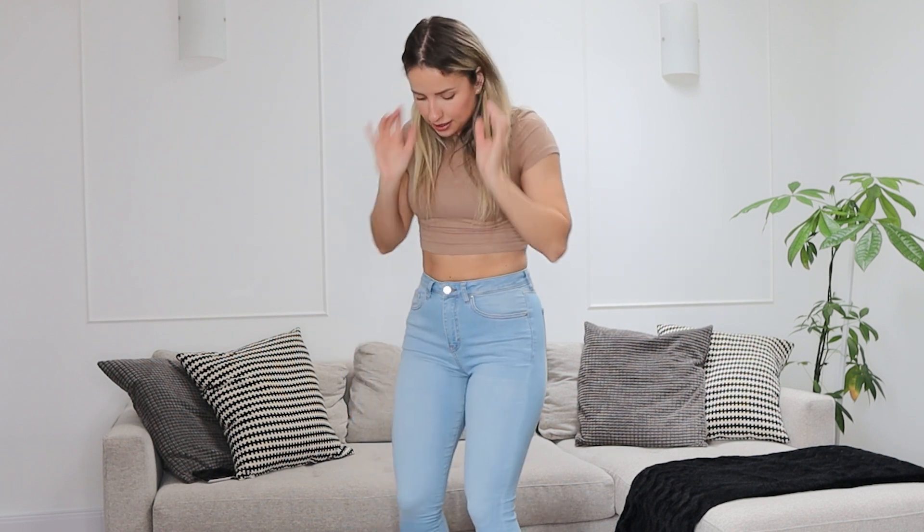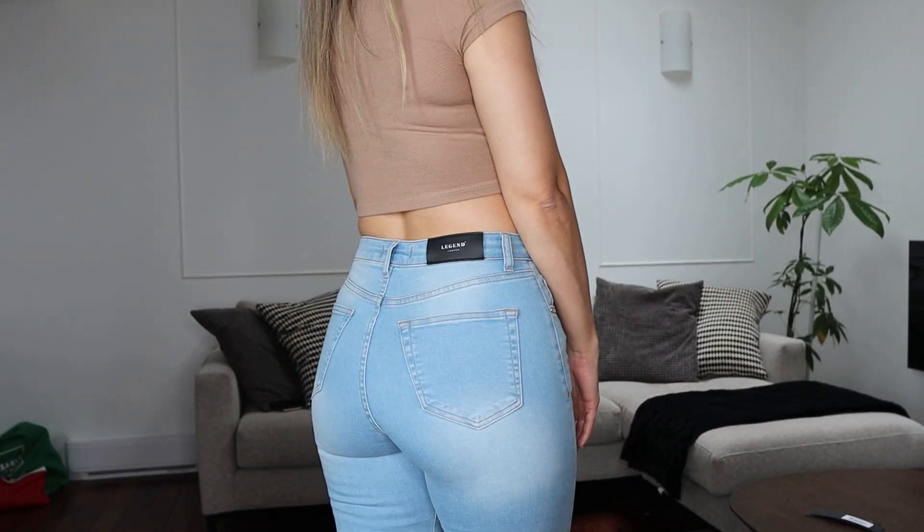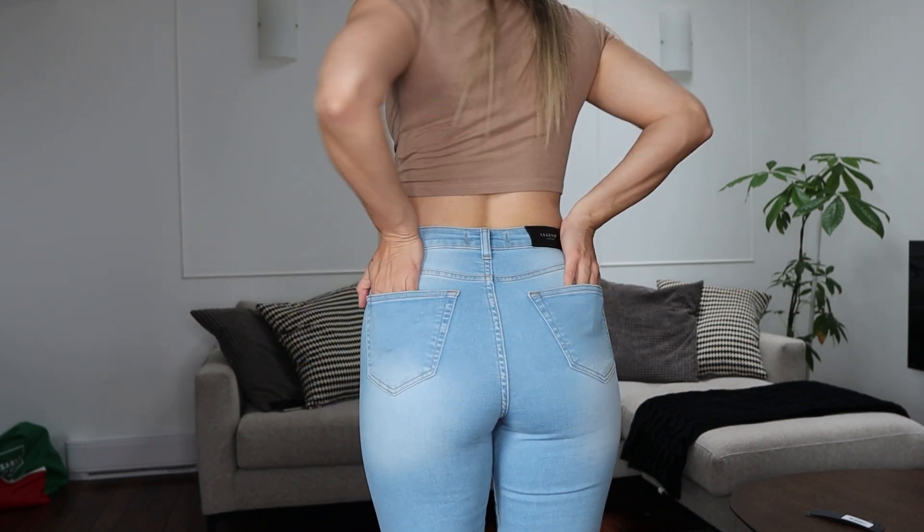I saved these ones for last because they are my favorites. One thing I noticed is that their waist is slightly higher, which I really like, and they are a little bit longer as well — so if you are taller, these might be a really good option for you. They're also a little bit tighter, so compared to the other pair, if you're hesitating between two sizes, I would size up in these ones. I honestly can't believe how well they fit — they fit like a second skin and feel like they were literally molded to my body. I am super happy with my purchase.